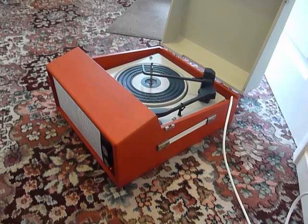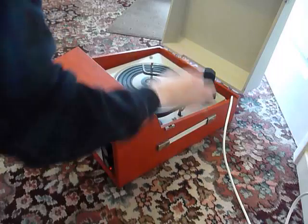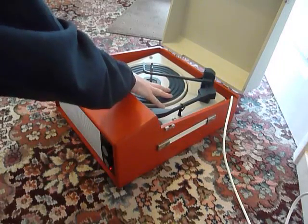The first thing you'll need to do is to screw down the two transit screws on the record deck, located here and here, and screw those clockwise all the way down so that the deck floats on its springs.